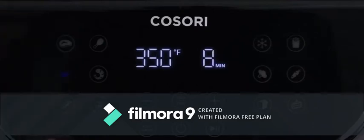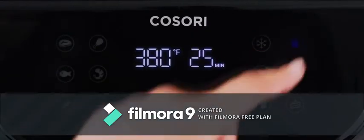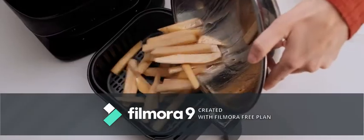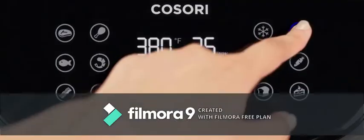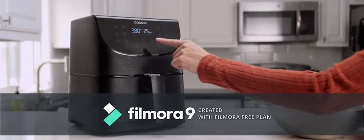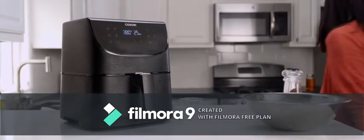Now just choose a preset. Each of the eleven presets are designed so that you can simply prep your ingredients as desired, place them in, then tap the corresponding preset. One-touch operation means that once you select the preset and start, your part in the kitchen is done.